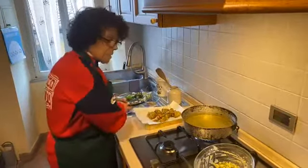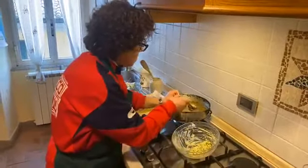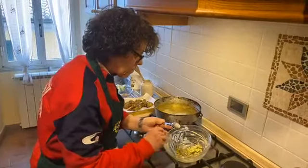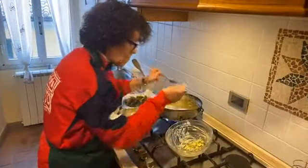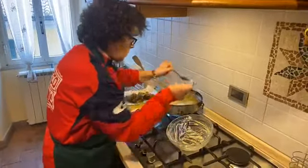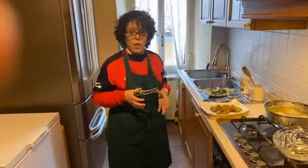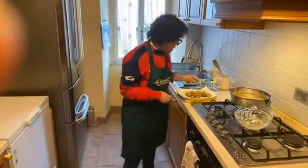Now you repeat with the other zucchini that remain in your bowl. With this amount of ingredients we make about 12 croquettes of zucchini, but I think I must prepare more because they are very good. The taste is fantastic.